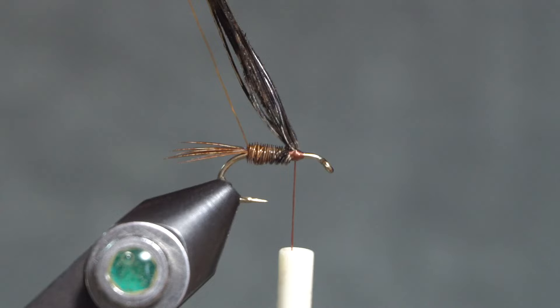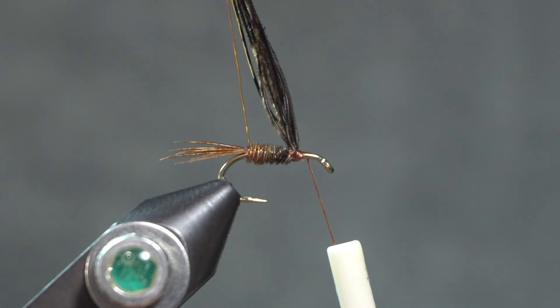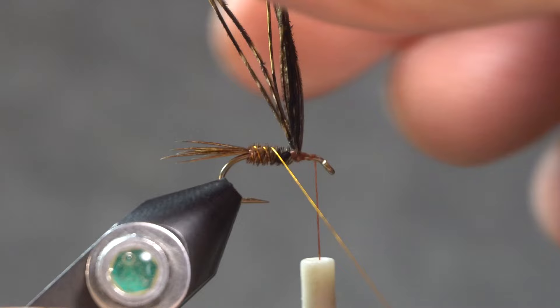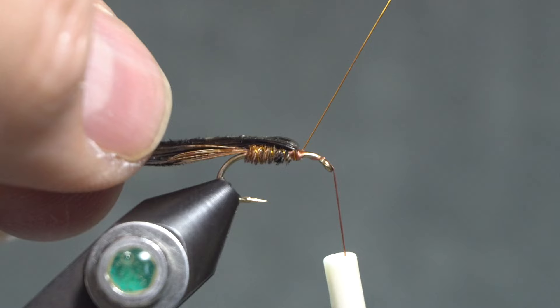Then take this copper wire and I'm going to counter-wrap it. I like counter-wrapping the ribbing because it goes against the grain, or against the wrap of the body, and lays over it. It also helps to tie it in and strengthen it. And I'm going to tie that off here in front.